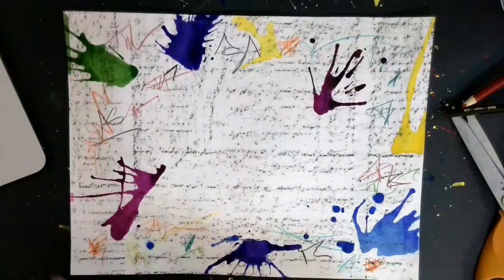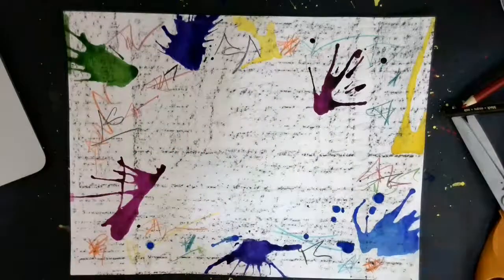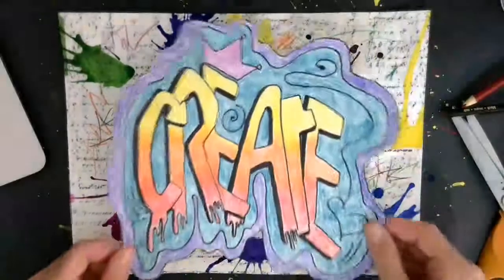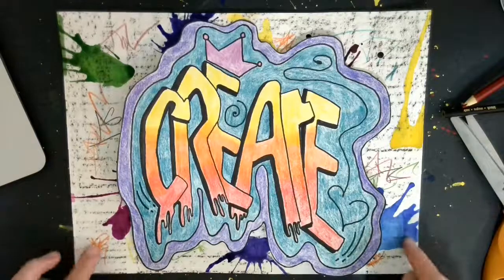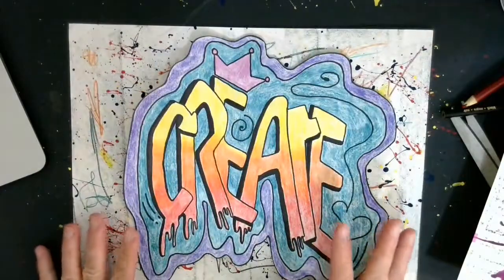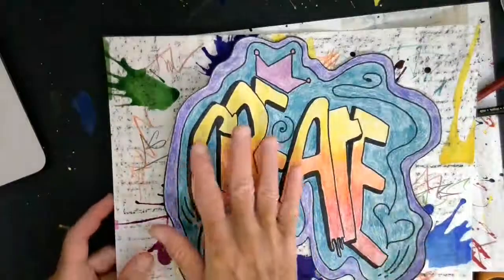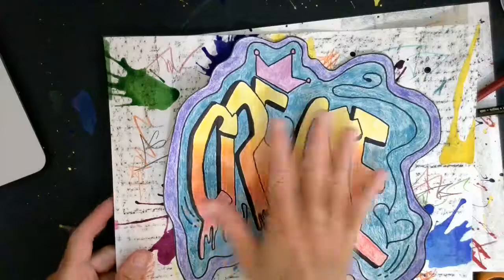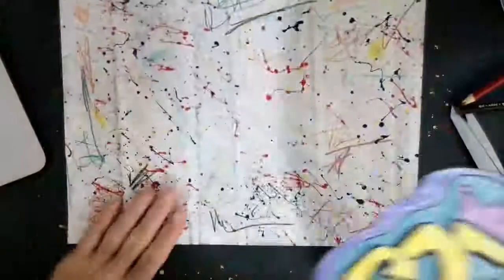So I have these two choices, and I added some extra lines with colored pencils on both just to give them a little more interest. The next thing I'm going to do is put my cut-out word on each one and decide which I like best. I'm going to choose the splatter paint one because with the watercolor, I feel like it's taking away a little bit of attention from my word. It was kind of a hard decision to make, but I've got my background done.